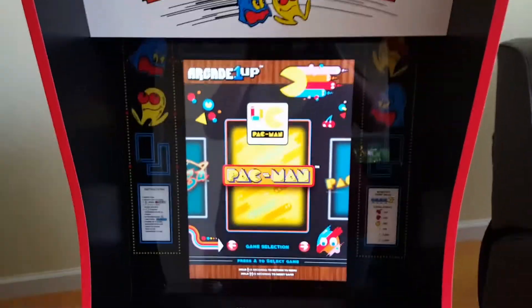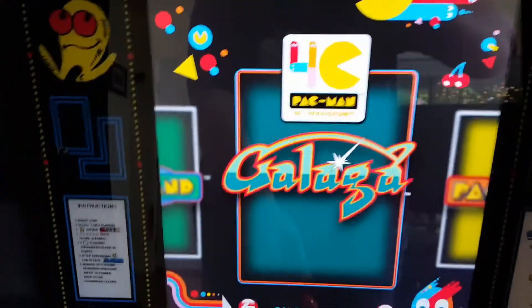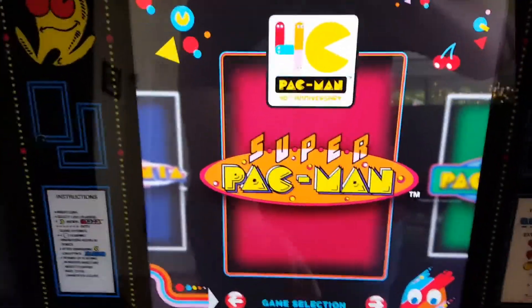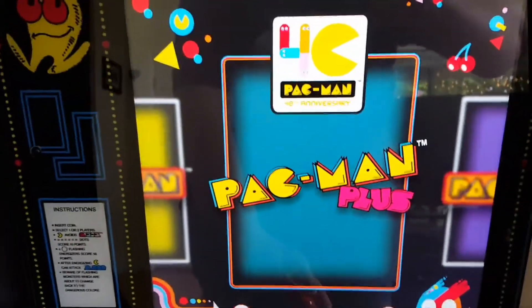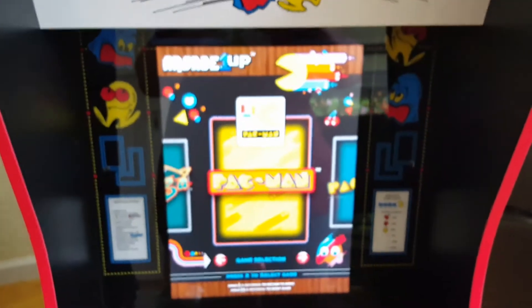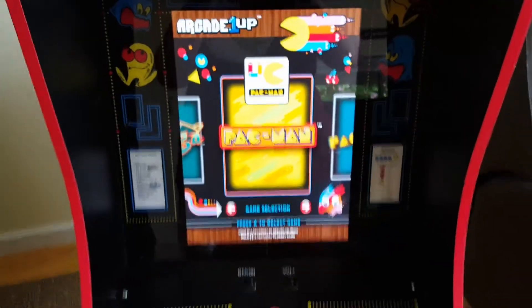This one is kind of short right now. We just got the riser in the mail so I will show you what it looks like after the riser. This cabinet comes with Pac-Man 40th Anniversary, Galaga, Pac-Land, Super Pac-Man, Pac-Mania, Pac & Pal, Pac-Man Plus, and Bac to Pac-Man. I'm gonna go get my stand so I can play a little bit and show you guys what it looks like.